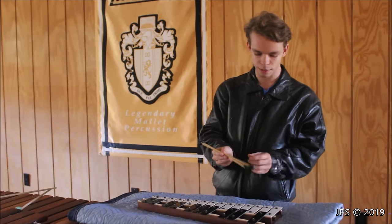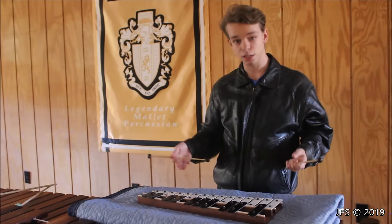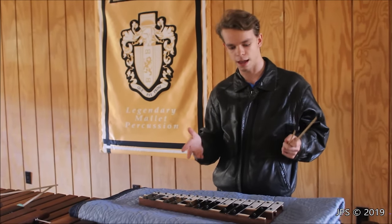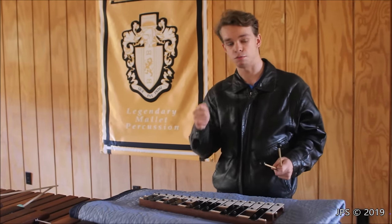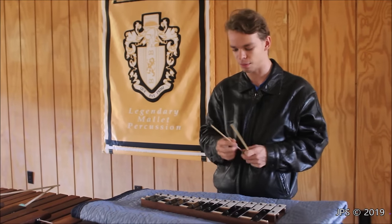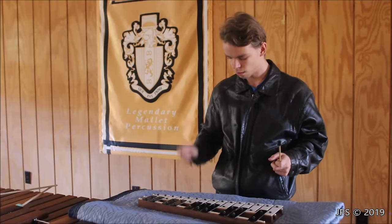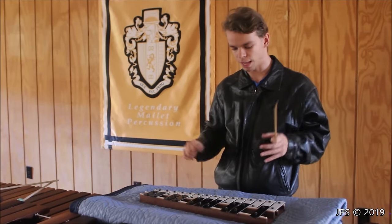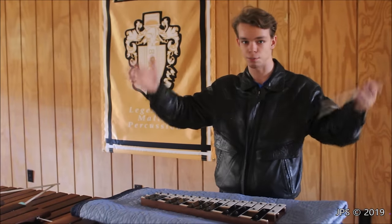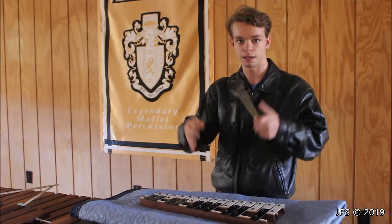The mallets that come with this one have two ends — one is a softer rubber and one is a harder rubber compound. Glockenspiels can also be used with plastic mallets, and sometimes even metal mallets. The plastic mallets have a really bright sound that by itself is honestly very annoying because it's incredibly loud, and the glockenspiel has a very high pitch. The reason you'd use plastic mallets is if you're in a marching band with loud brass instruments, the glockenspiel would need to be hit very hard to be heard.